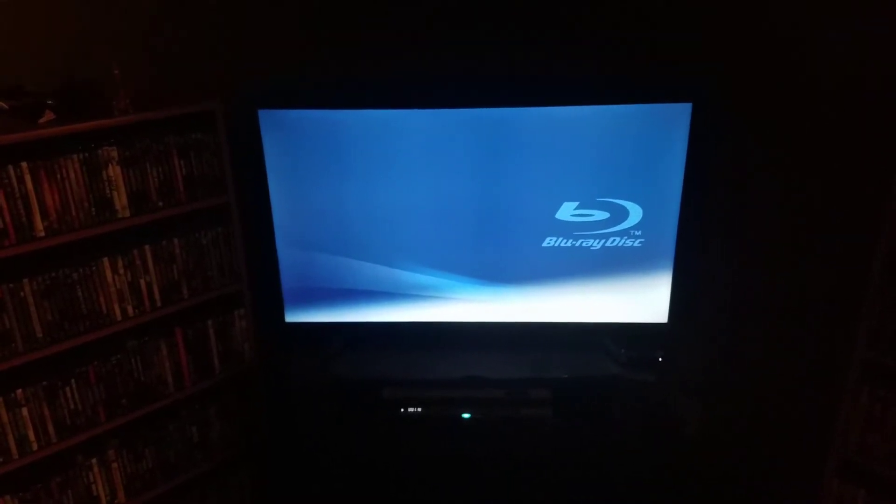I tried it on another Blu-ray player that I have and the other Blu-ray player wouldn't even recognize it. So I'm really upset, I'm not happy with the box because it had tears in it too.